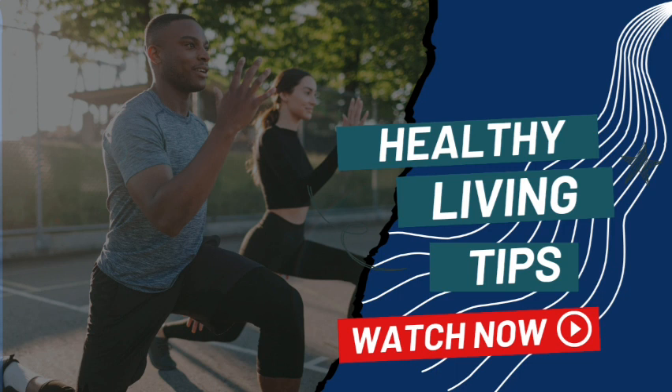2. The silent culprit: dehydration. Discover how dehydration can silently wreak havoc on your joints, leading to discomfort, stiffness, and reduced mobility.